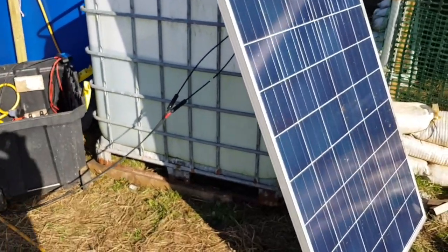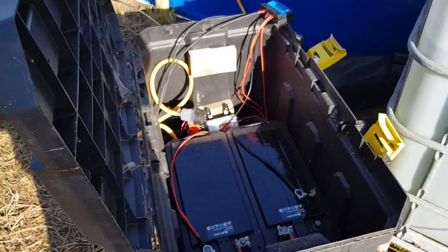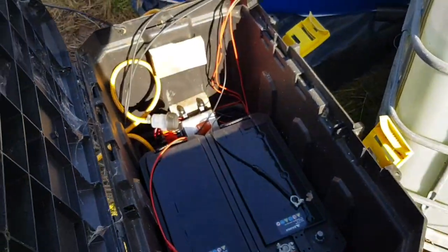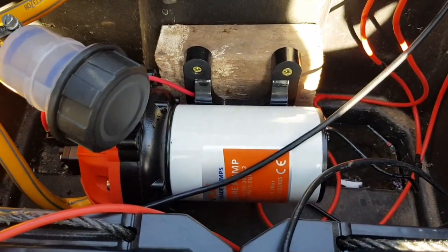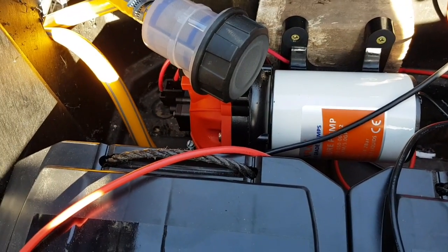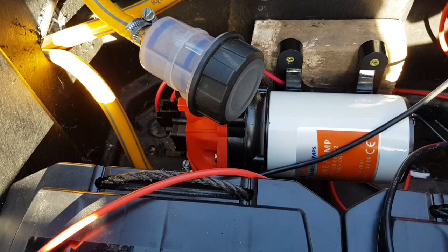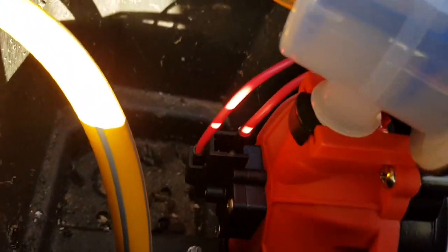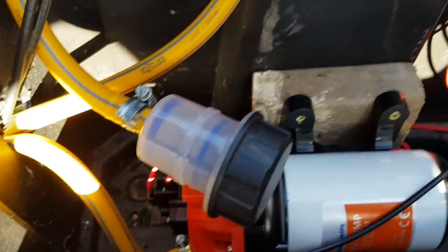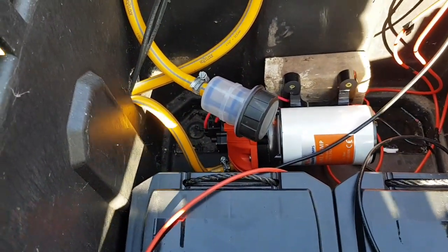This is a completely mobile setup — everything is unplugable with MC4 connectors. You can literally unplug the panel, unplug the hose, pack it all in the box, and take the box wherever you want. This pump is designed to go static inside a boat — it's got rubber anti-vibration feet to keep it even quieter, which matters in a cabin, boat or caravan. You can also get fittings with screw or push-fit connectors to plug into a main system, which is what I'll be doing.